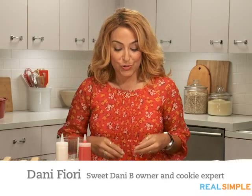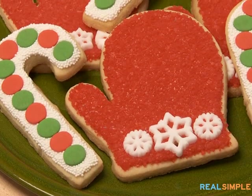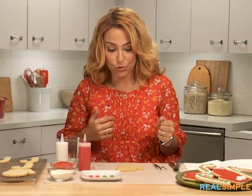Hi, I'm Sweet Dani B and I'm here to show you this really adorable cookie. It could be great for the holidays and it could be great for winter. That's what I love about the mitten and the candy cane cookies. It's kind of a similar process for icing and decorating, so I'm going to show you both.